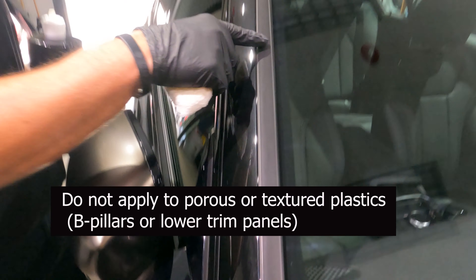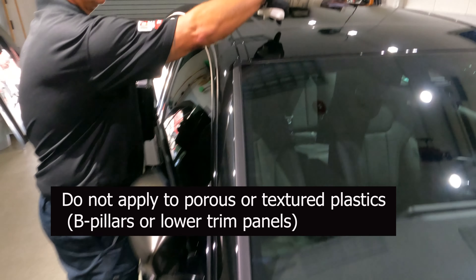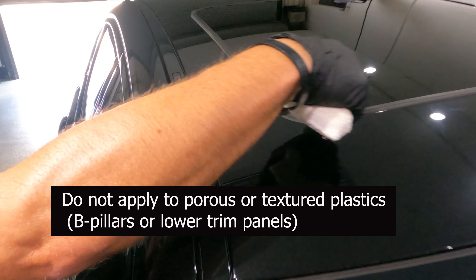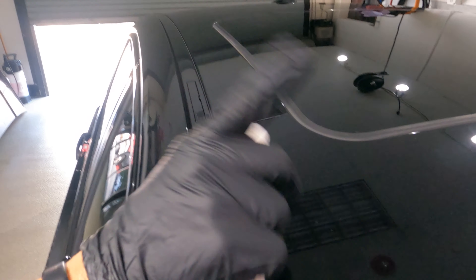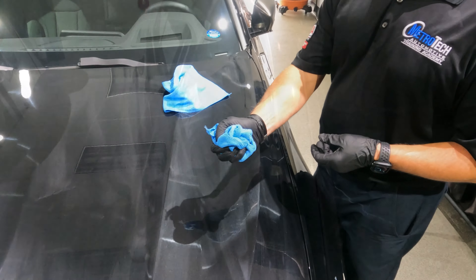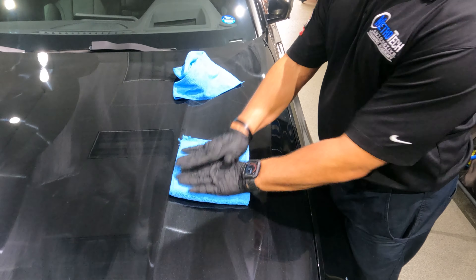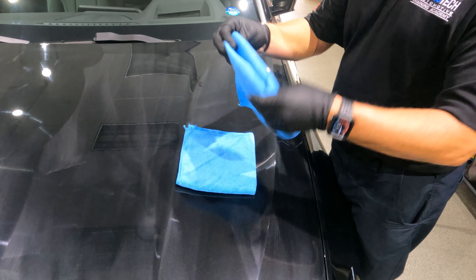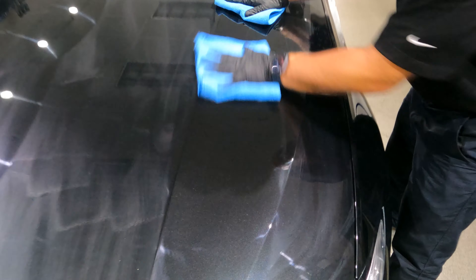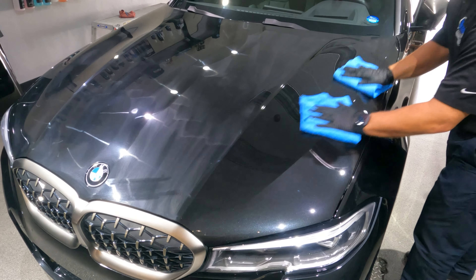One thing to remember: do not apply it to porous trim or rubber trim moldings, sunroof moldings. You want to keep it off black plastic trim and rubber moldings. After we've applied to the entire car, now we're ready to take it off. Always make sure you're using clean microfiber towels — that is very, very important. Then it's just an easy wipe off.